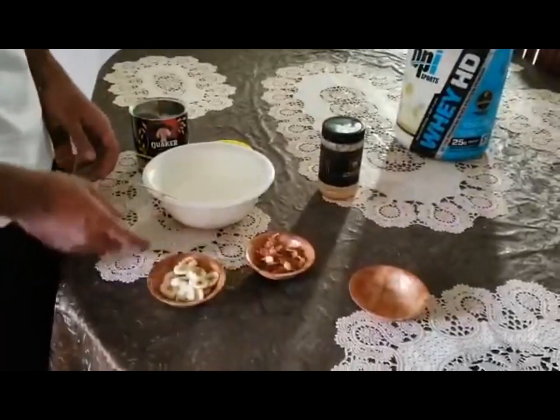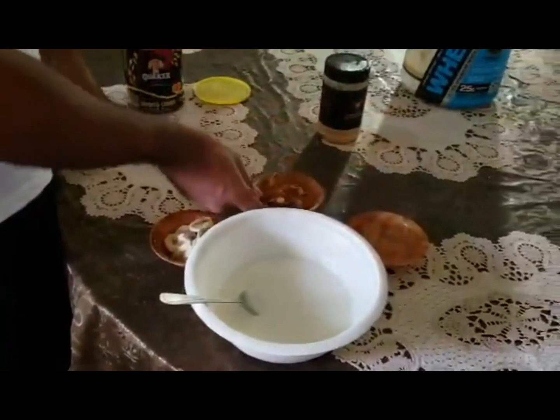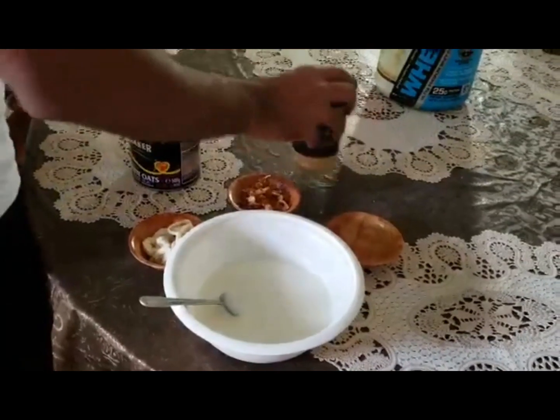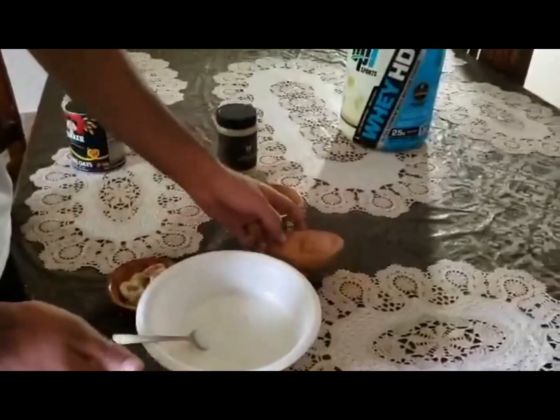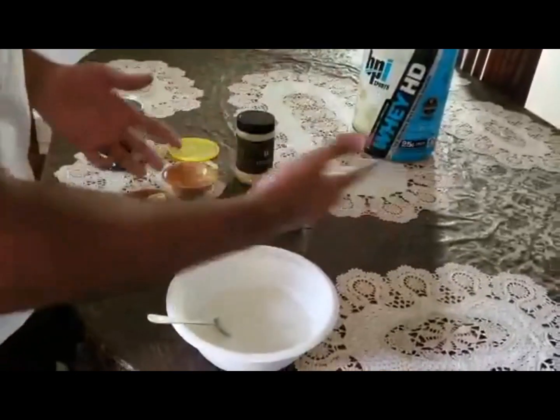So, I have with me yoghurt — dahi — 2 bananas, cut, 5 dates, cut, peanut butter, and oats. Pretty much all the things we put in the weight gain shake, but here we are replacing milk with yogurt. Although the ingredients are almost all the same, you will get a new recipe and a new taste.